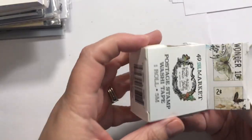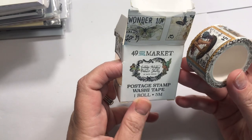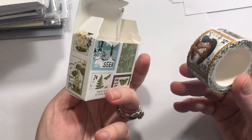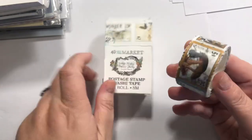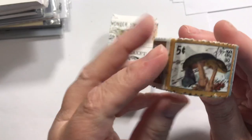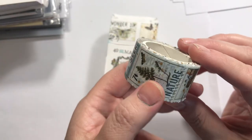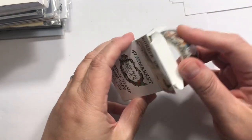This I opened — it's from 49 Market and it's the Postage Decoupage Tape. Nature Study is what it's called. We've got some cool little mushrooms, butterflies, some little fern things, more mushrooms. I just love that.